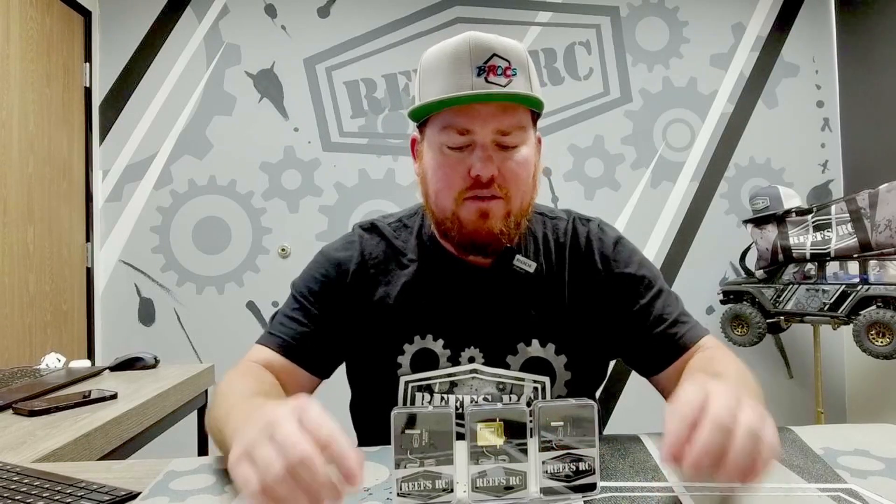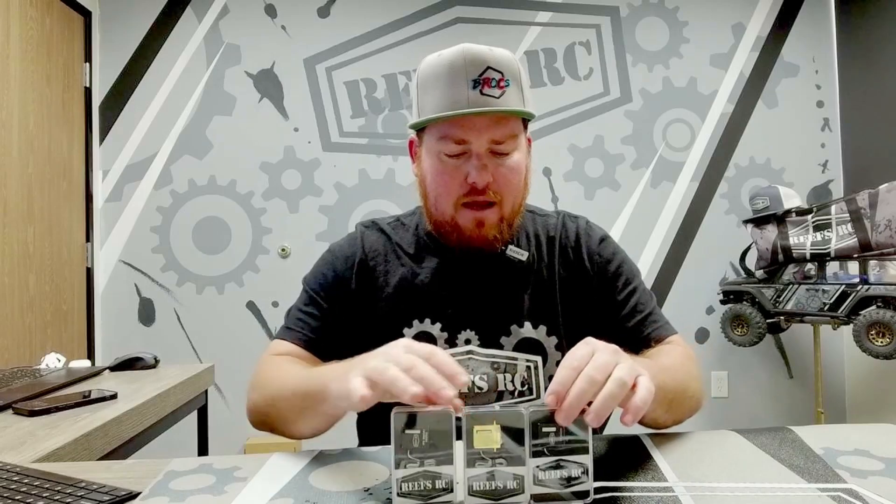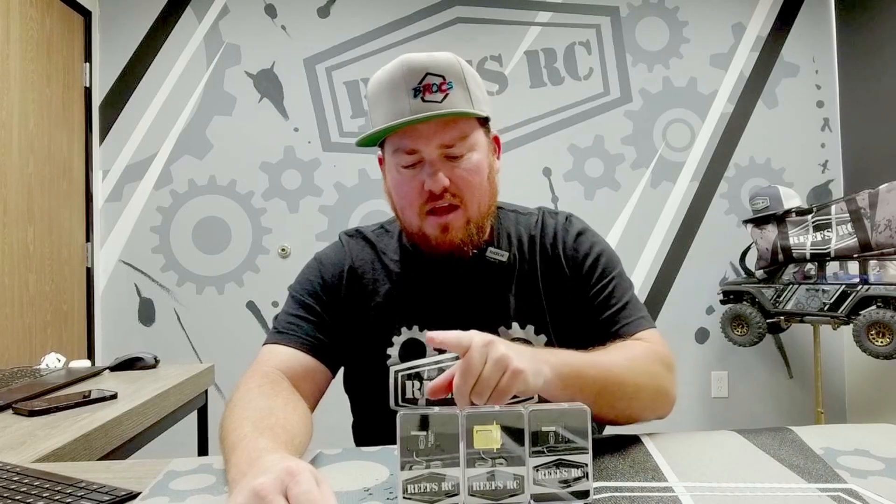Today we are back in the Reefstar C YouTube studio, and we're going to be discussing our micro line of servos. We have the 99 micro, the 99 micro brass edition, and the 179 smart micro servo. We get asked quite frequently at events which servo is best for which application. Today I'll go over some specifications for these servos and some possible applications — let's deep dive these servos right now.